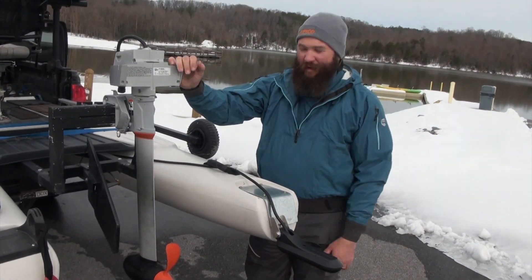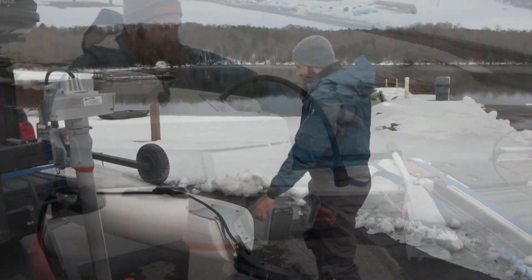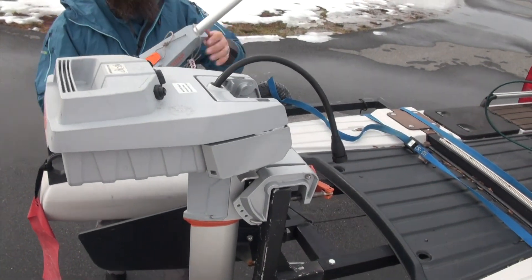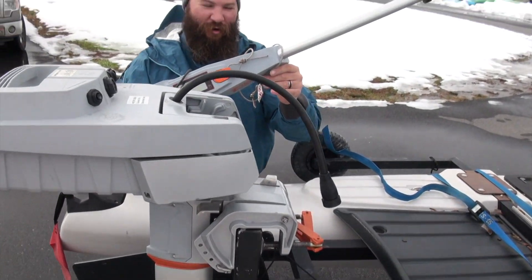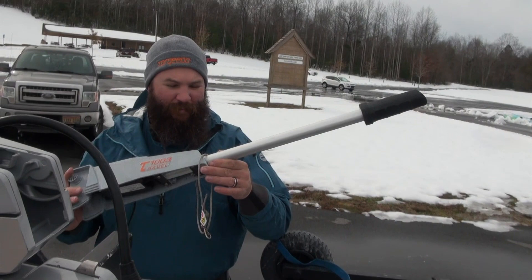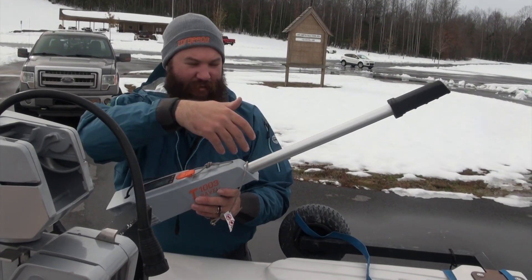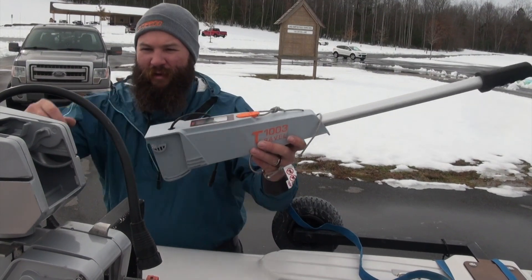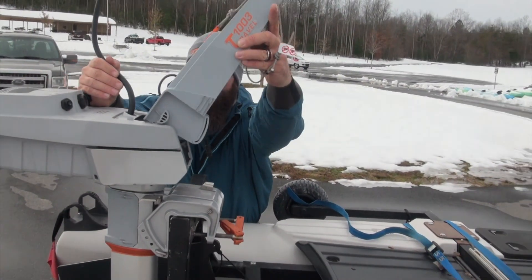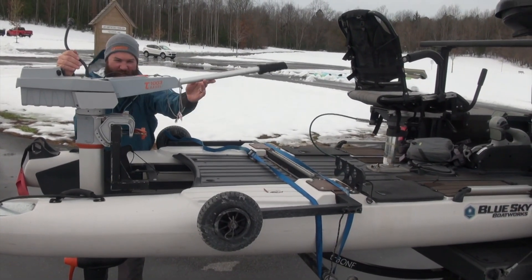It's easy — it doesn't get any easier than that. It's installed, I just have to put the battery and the tiller handle on and we're good to go. You'll notice the tiller handle is a little bit longer. I had the optional tiller extension added — I got the tiller extension and swapped the original tiller handle out for the longer one. That just allows me to get to it a little bit better from the seat. Since it's kind of far back, I can turn the seat sideways and reach it no problem.